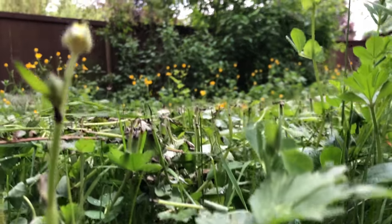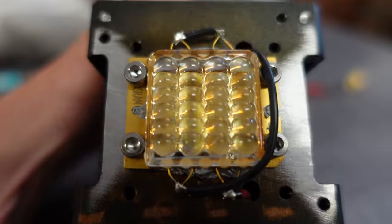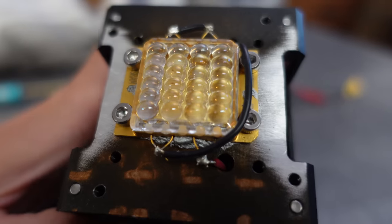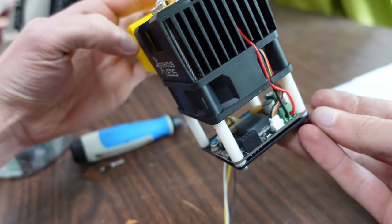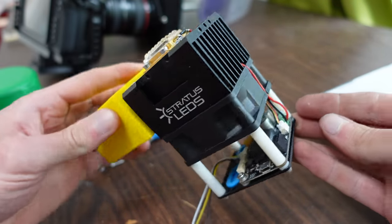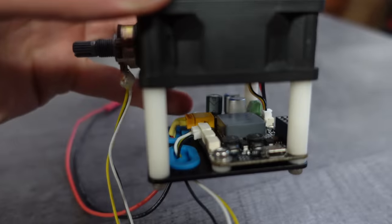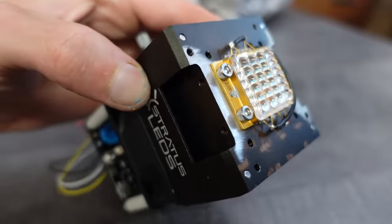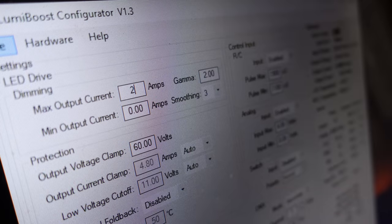So now that we have a good idea of what this laser is capable of, let's try something a bit different. This is a high power laser array — basically just 24 smaller laser diodes packed together with a bunch of small lenses on top. I mounted it to a Stratus LED air module. This typically has a 120 watt LED on it, but I took that off and replaced it with the laser array. The Lumiboost LED driver built into the air module actually works great for driving the laser array. I just had to adjust a few settings like the max output current, which can be done over USB.